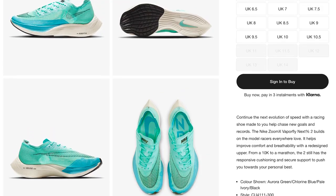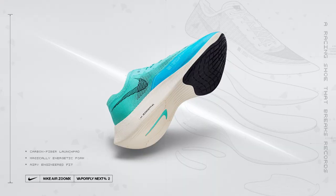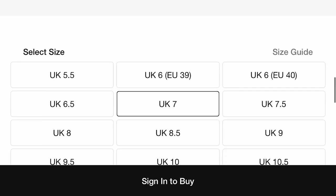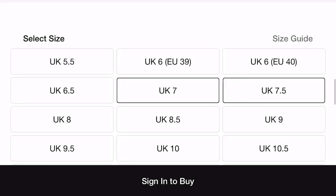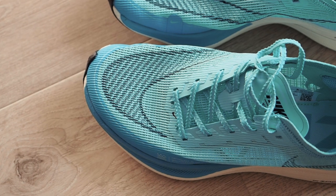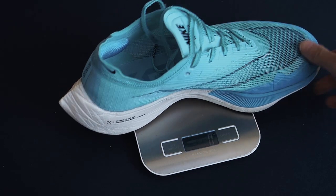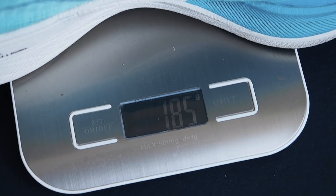I picked these up at £209 from Nike. I normally go a half size up because I find the fit a little bit narrow sometimes with Nike, so I went for 7.5 with these — I don't think they fit true to size. Everyone's a little bit different, so be a little bit wary when you buy Nike shoes. In my UK size 7.5 these weigh in at a very light 185 grams, which converts to about 6.5 ounces.